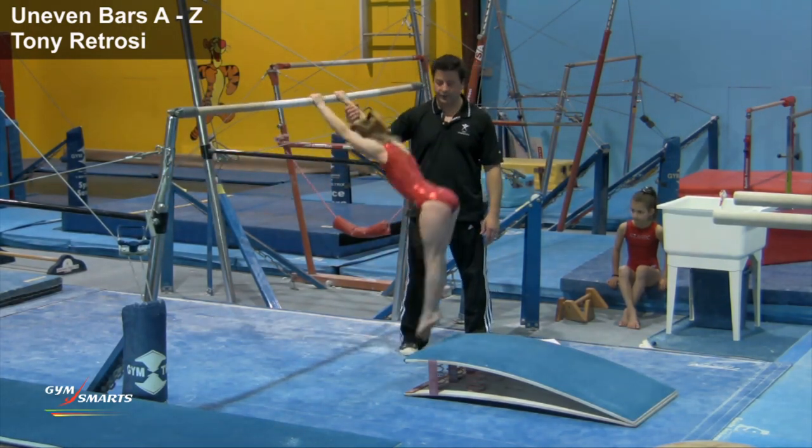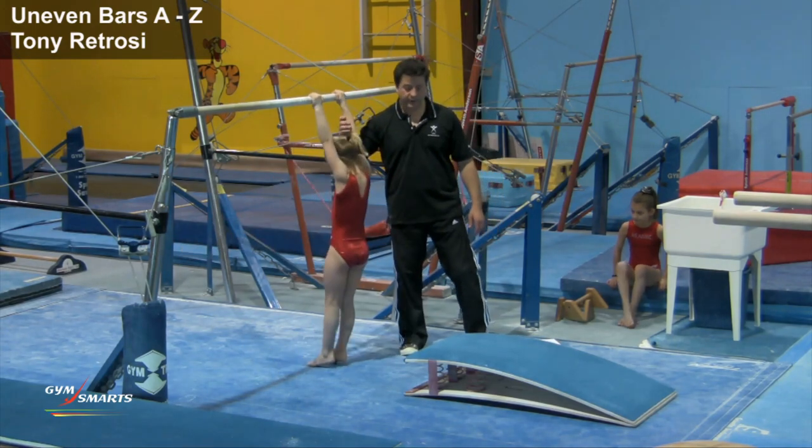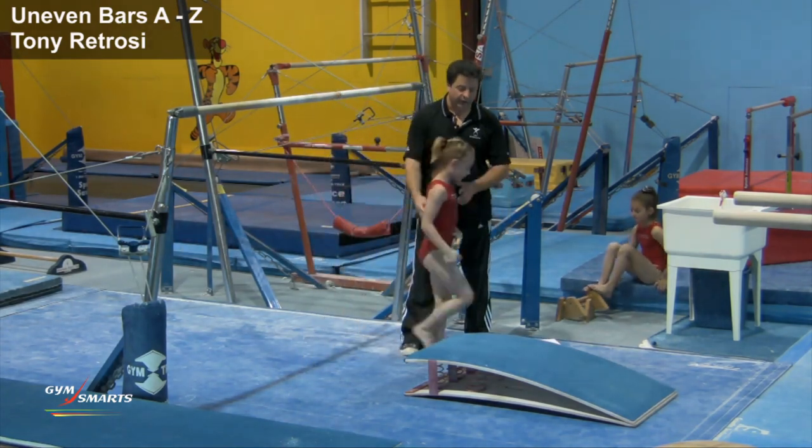Very good, and we do three in a row. That's exactly what you want to see. Stand up on the board.